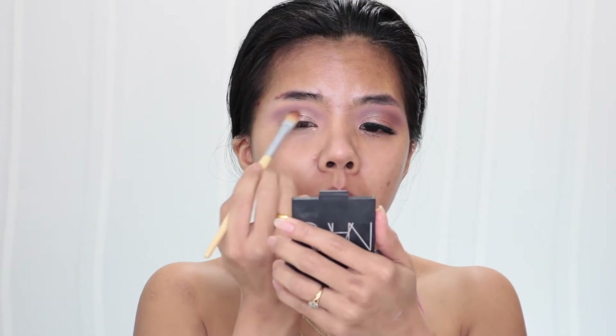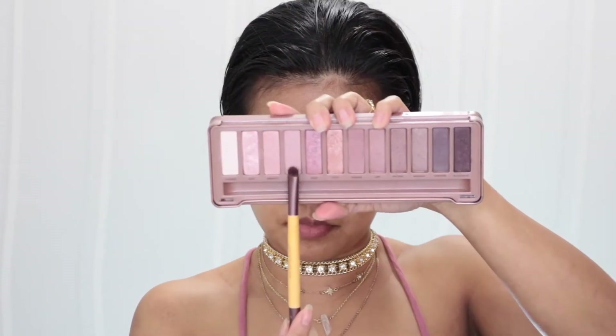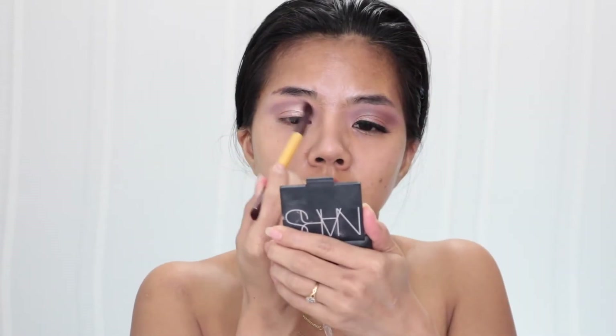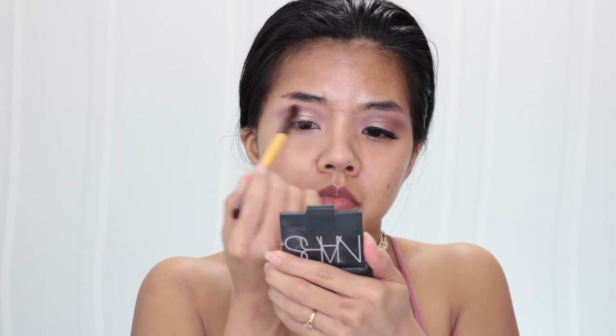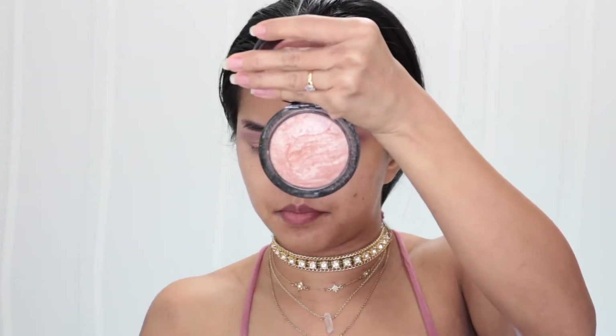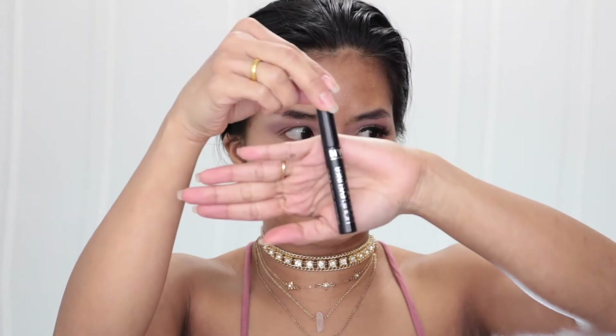I mix those two colors together — from my Gorgeous Cosmetics and Urban Decay Naked 3 palette — and blend that on my crease with my small blending brush. Then I use MAC Soft and Gentle to highlight my brow bone and blend everything around my crease with my big blending brush again.